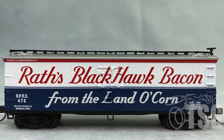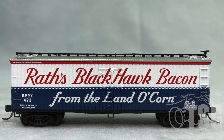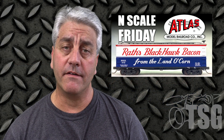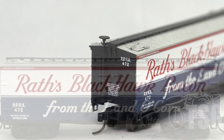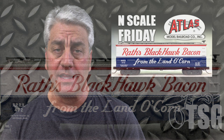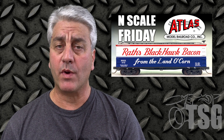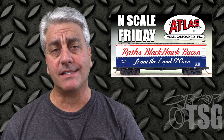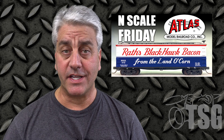I looked at a similar model to this not only in HO scale but also in O scale recently — I think they might have even had the same decorations on them. And I have to say that the N-Scale model of that same car looks really good. Unlike the HO and O scale versions, the doors don't open, but it still looks good. I think the level of detail they were able to include in the molded plastic was beyond what I expected, and the vertical slats on the side also look really good. So good job, Atlas. Thanks for watching and I'll see you next time.